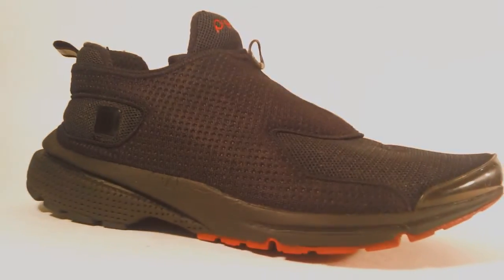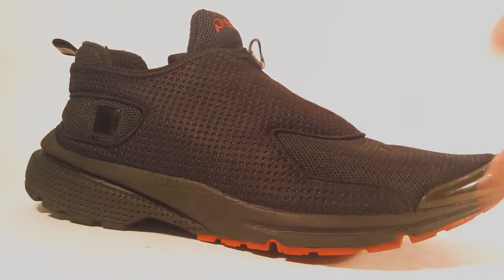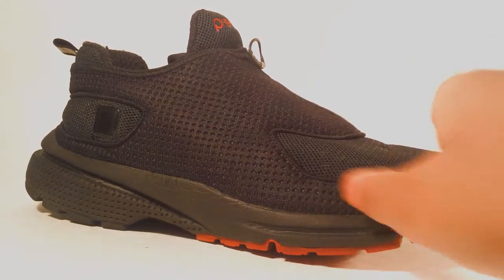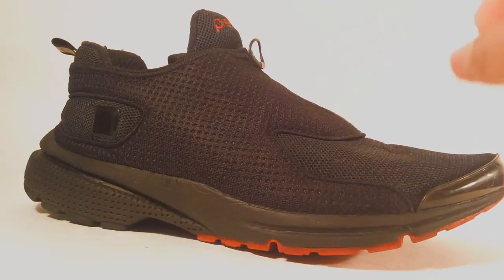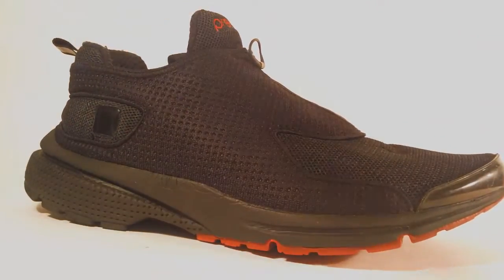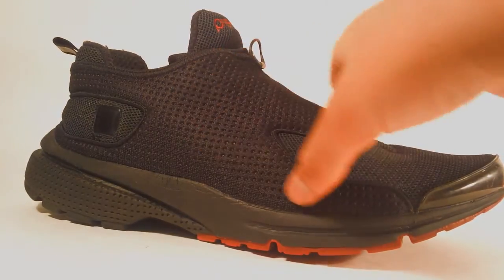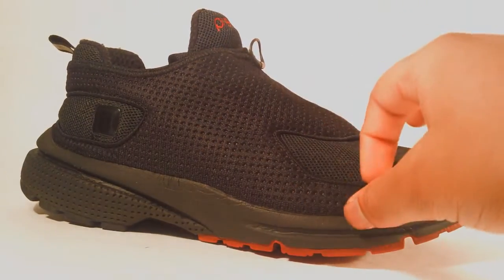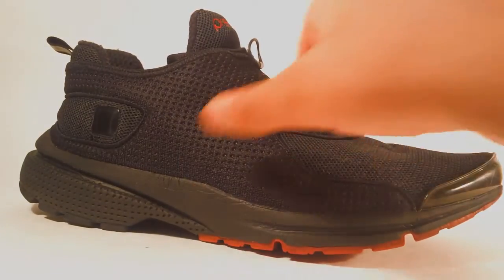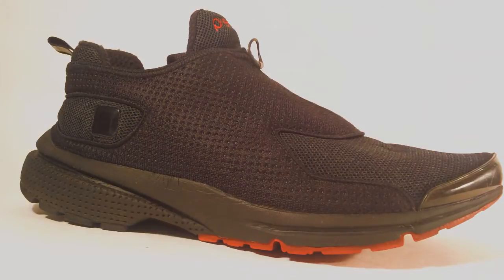Your midsole is majority black and it is a foam material. You also see hints of varsity red coming from the outsole. Then your upper is composed of nylon — the toe cap as well as the ankle and booty is a nylon mesh, while the rest of the upper is composed of a nylon with piping but has a different pattern and is not quite a mesh material.